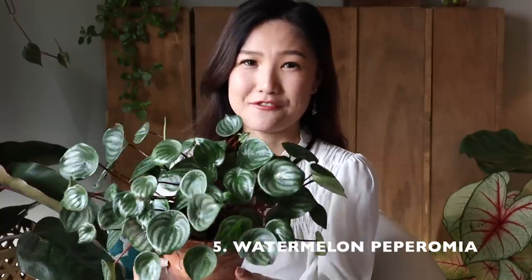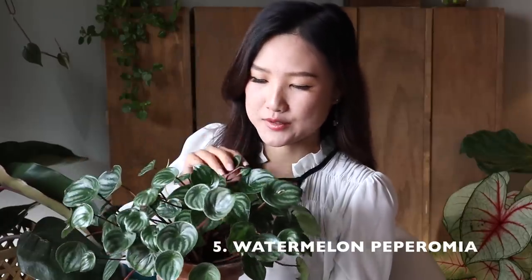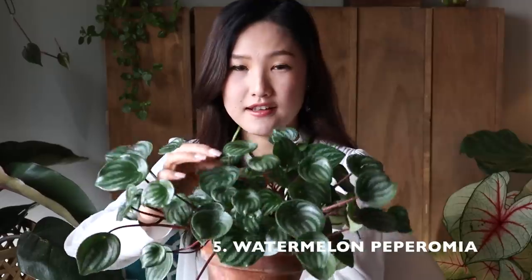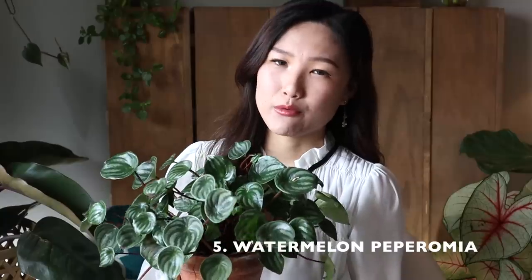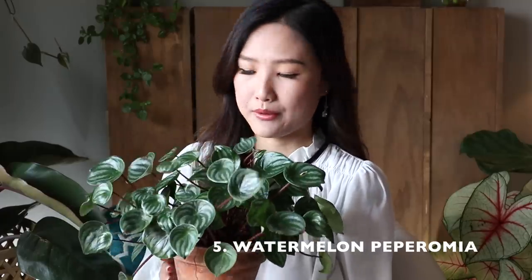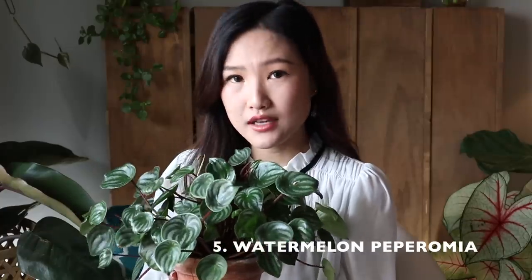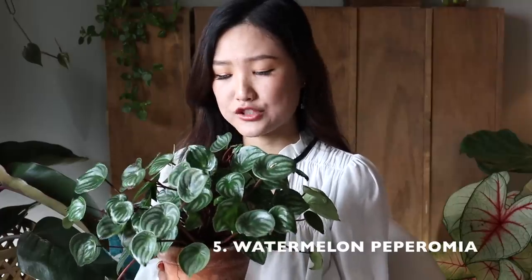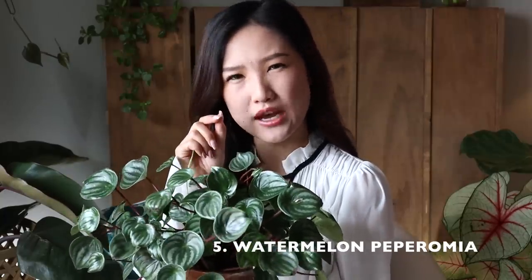We're halfway there! The fifth one I'm going to talk about is Watermelon Peperomia. This guy is a very easy houseplant and also a very fast grower. It's a flowering plant — the inflorescence just looks like little sticks. During the growing season, like most tropical plants, this guy loves to be kept moist all the time. But don't ever let this guy sit in soggy soil because it's very prone to root rot. To be safe, always let the top layer of soil get a little bit dry before you water it.